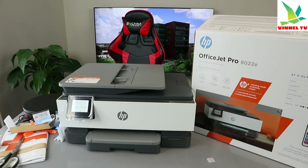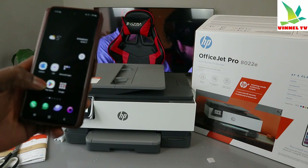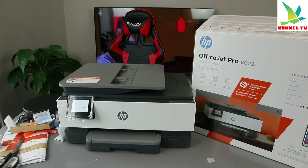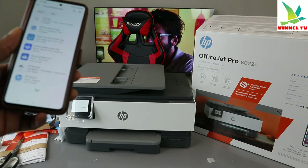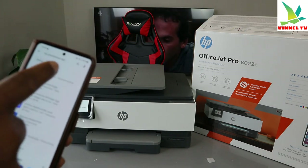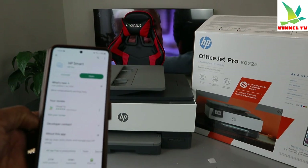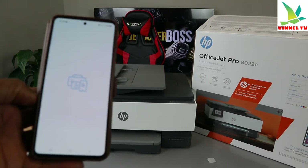Now, to connect the printer to Wi-Fi, go to your Play Store on your mobile device and type 'HP Smart app.' Download it on your mobile phone. It's already downloaded on my phone, so I'll click it open now.